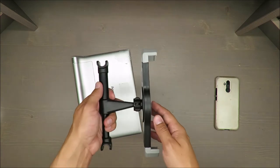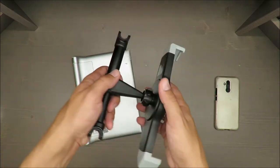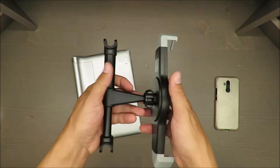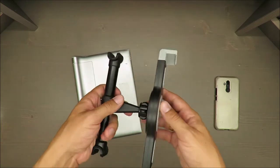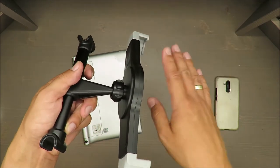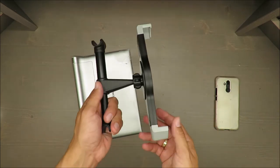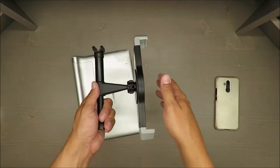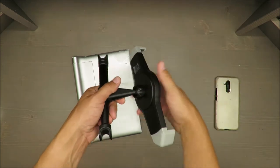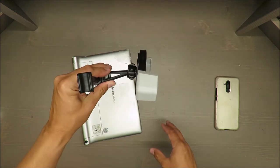Tablets are much heavier than smartphones, and I think this was originally designed for smartphones only. I don't believe it will last long. The lever doesn't seem robust enough to keep the tablet in an even position — it will always go down. Bear in mind that while driving you hit potholes, so it will shake and move downwards, making it uncomfortable.